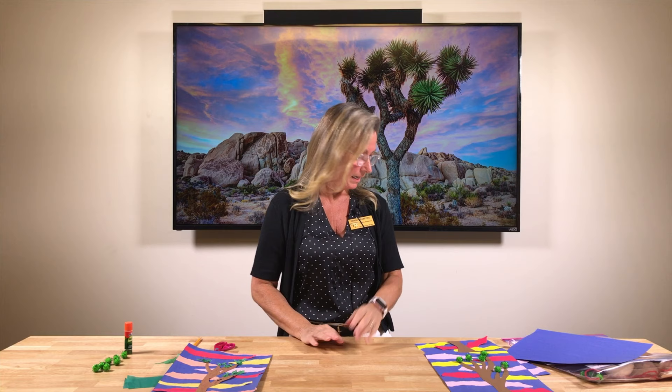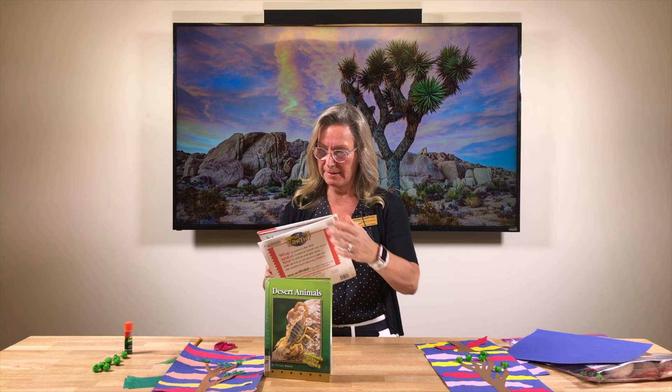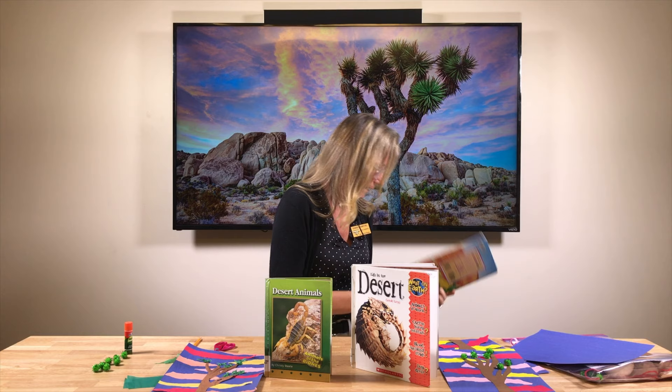We have lots of books at our library about different kinds of desert plants and animals. Here's one called Desert Animals, which is a lot of fun with lots of lizards and fun things. We also have Life in the Desert and Plants of the Desert. All these books and many more are available at our library for you to take out anytime you want.